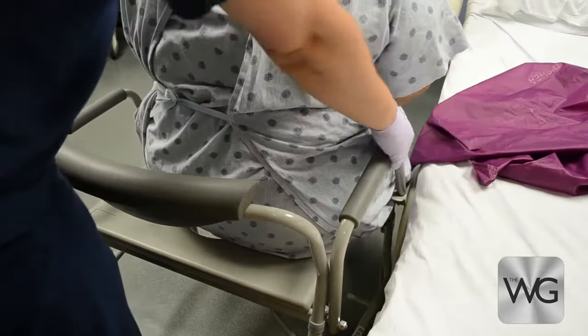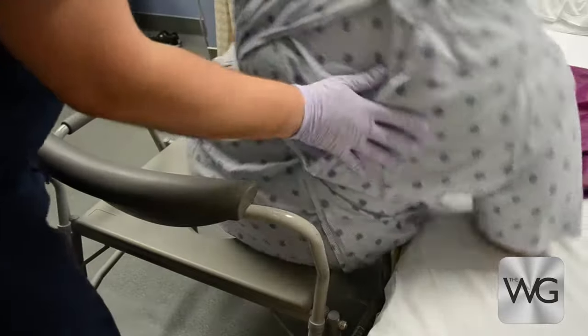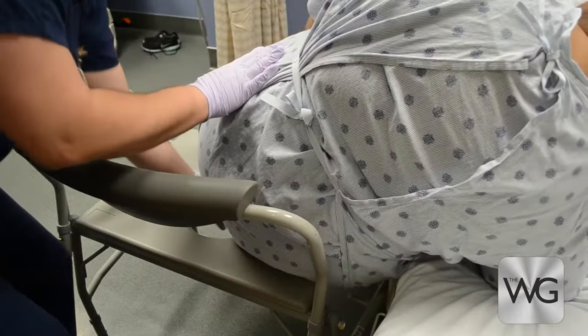When working with a patient of size, the caregiver may remove the side rail and instruct the patient to lean onto the mattress to gain better access for cleaning.